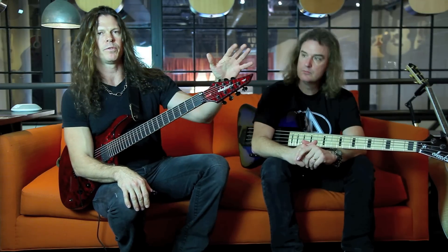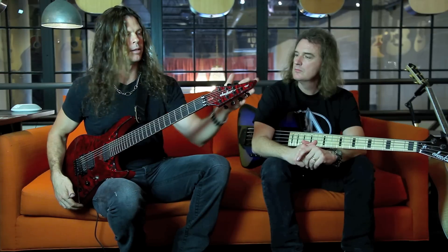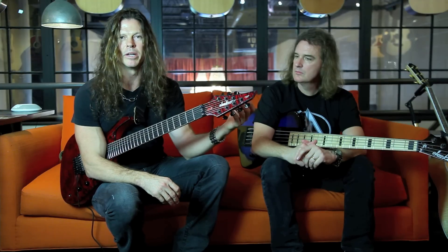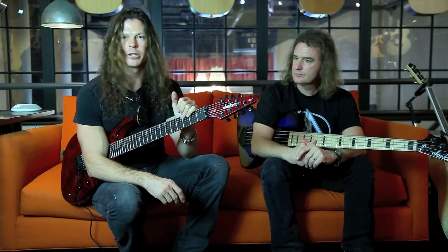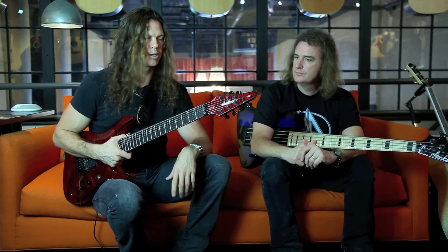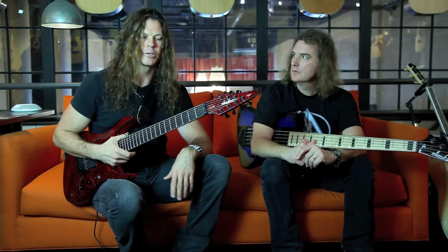Moving from the headstock back towards the body — Planet Waves tuners. I love these things. It sounds silly, but it's cool how they trim the string when you change strings for you. It saves one less thing you have to do. They have a really smooth action. The tuning is always right on with them — just really great tuners.